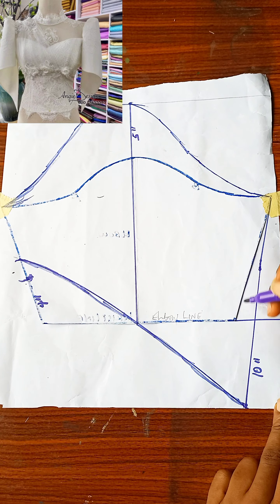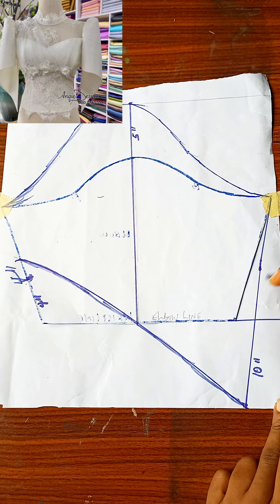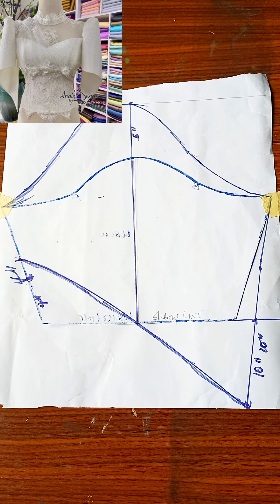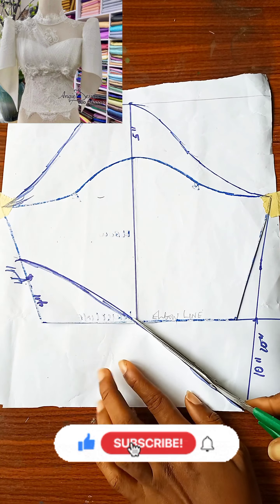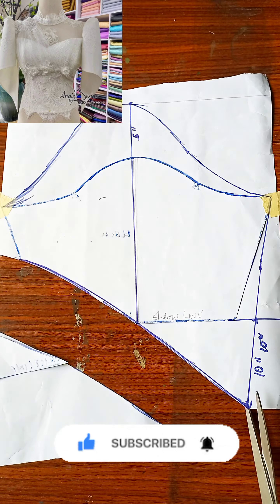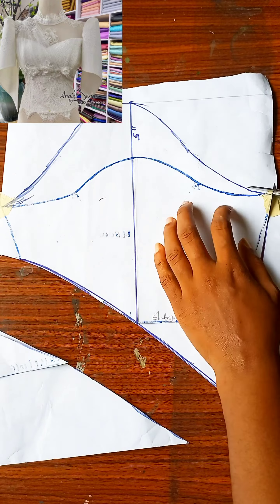I have the five inches at the top — that is the cap height area. From the elbow line you come down by ten inches; from the other side of your sleeve you go up by four inches, connect the points together, and this is what you have. The next thing is to cut out this sleeve. Creative designers, if you find this video helpful, don't forget to give it a thumbs up, like, comment, and share. In my next video I'll be showing you how to transfer this to fabric and how to join the sleeves together to achieve that look.